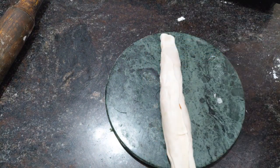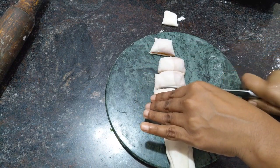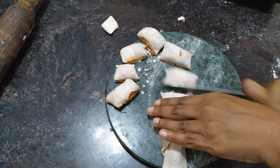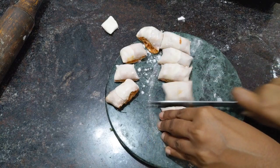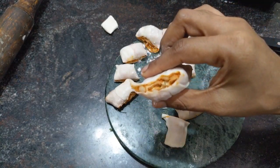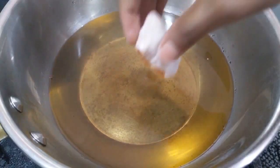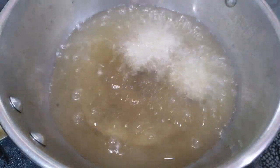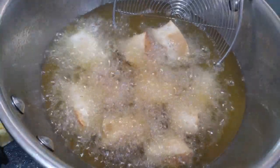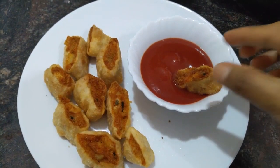Cut the edges and trim them, then cut the roll into equal halves. I've kept oil for heating and now I'm going to deep fry these. You can see the layers of chapati with layers of stuffing. Once the oil is hot, drop them all in. After frying, these will be so crunchy outside and soft inside.